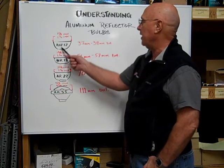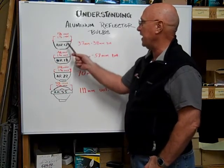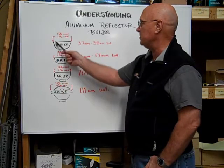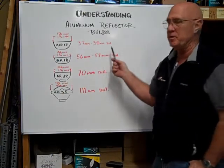The ALR12 is 12 eighths of an inch across the diameter, which is equal to one and a half inches, or 37 to 38 millimeters in diameter.